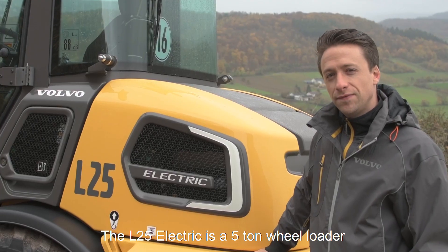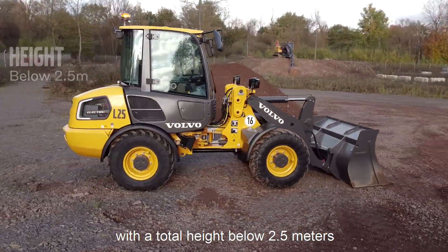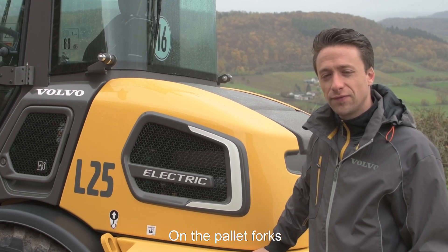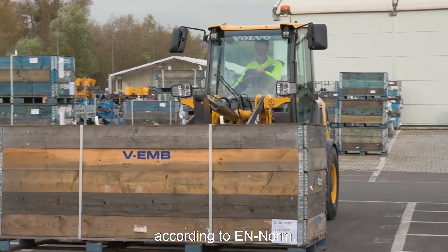The L25 Electric is a 5-ton wheel loader with a total height below 2.5 meters and a width of 1.8 meters. On the pallet forks we have a payload of 2 ton on 80% according to EN norm.